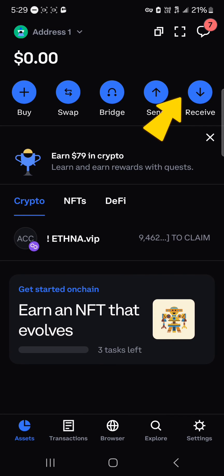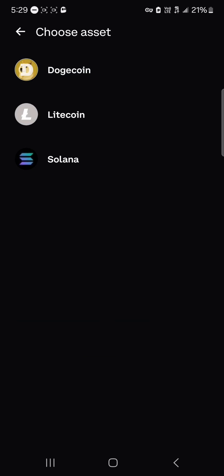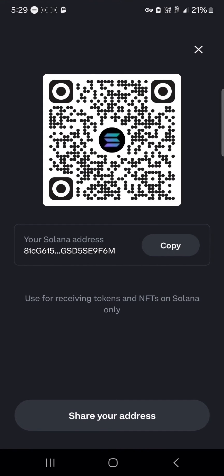That's how you can get Solana via direct buy. Another option is to use the receive icon. When you click on the receive icon, click on other assets and select the Solana address. By scanning or copying your QR code you could receive Solana tokens on your wallet from either a centralized exchange or another wallet.